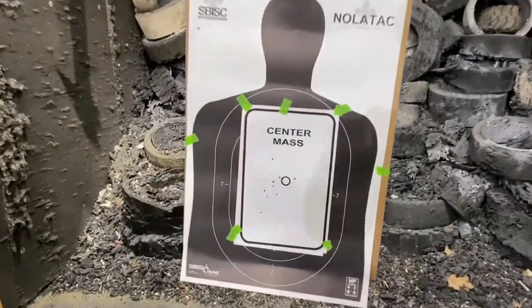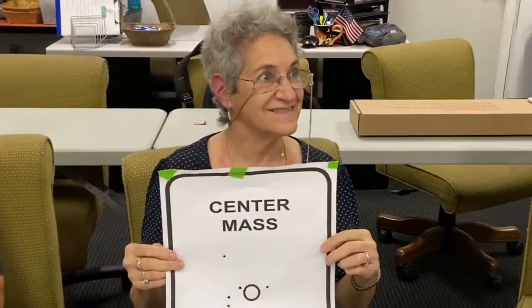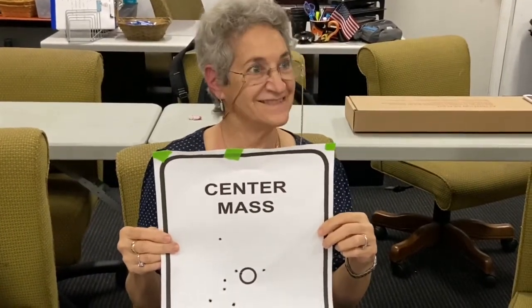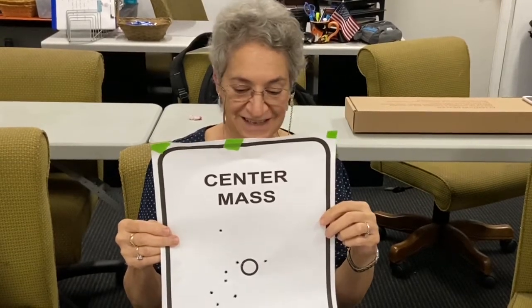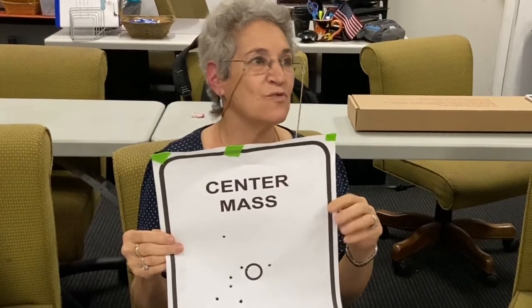Wow, that's pretty good accuracy, and fast too. Judy, that was your target, huh? It was. How many did you get out of 10? 10 out of 10. And how old are you? I'll be 74 in five days. Congratulations! And how much shooting have you done in the past six months? Once.